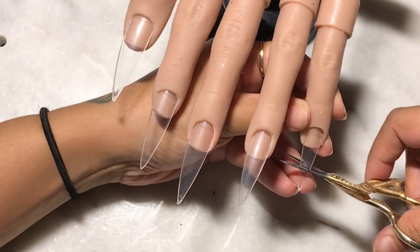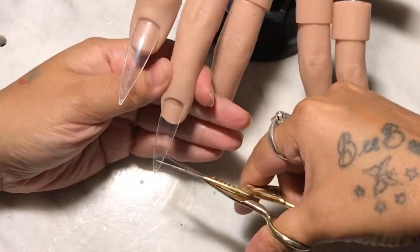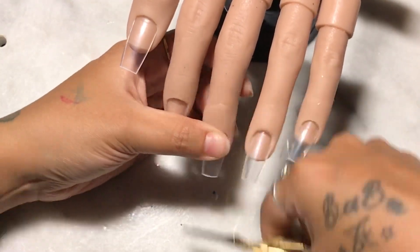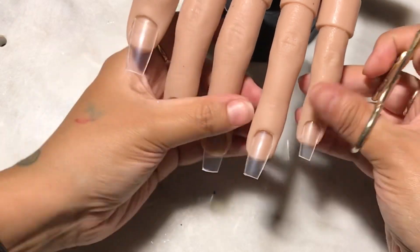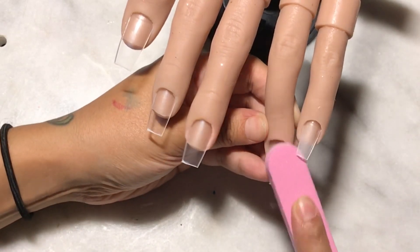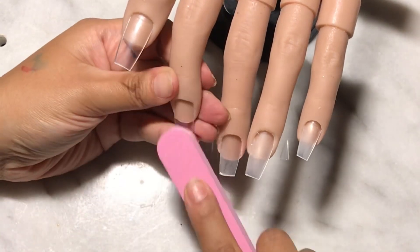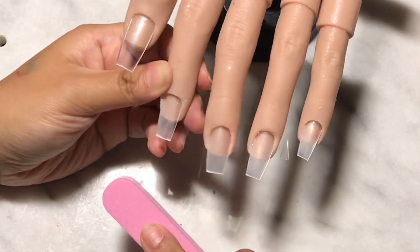So you want to go ahead and cut down your tips, making sure they're nice and even. I decided to do this in coffin instead of stiletto because I wanted the set to look nice and elegant. Don't forget that you have to buff these nails and make sure all the shine is off of the natural nail plate and the nail tip, because we are working with gels. This polygel does have gel in it, and gel does not adhere if it doesn't have a textured surface, so make sure all the shine is off.